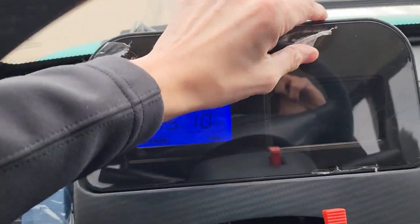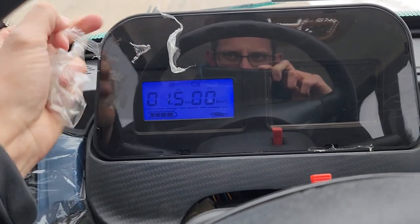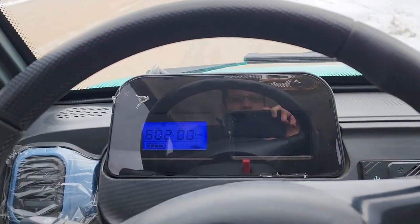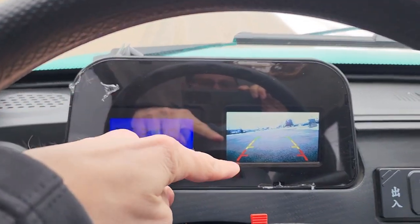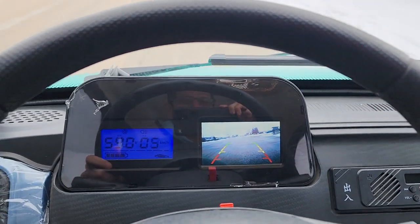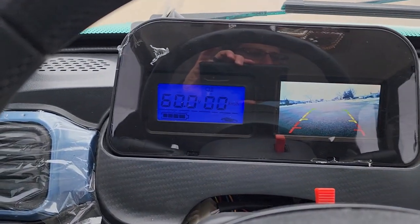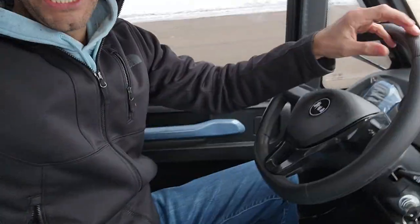Check out the backup camera — I'm putting this in reverse right now and watch this. BAM — we've got our backup camera right there. Easy to use, easy to view, easy to drive and ride.